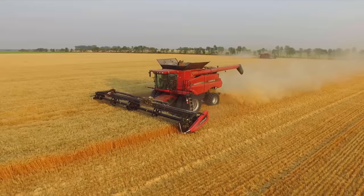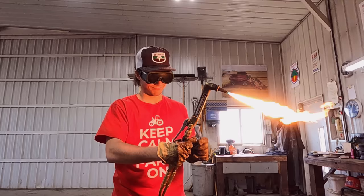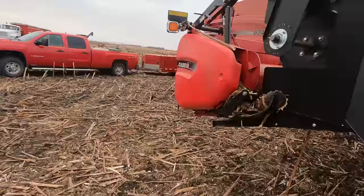Welcome to the Red River Valley of North Dakota, a land flowing with milk and honey. You're watching Beat Farming Mitch.